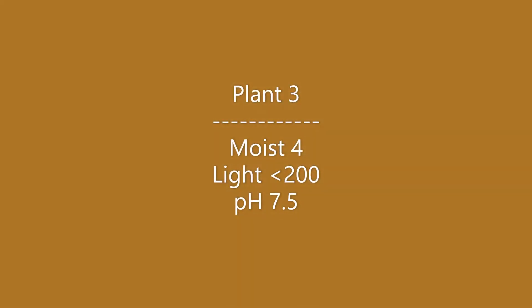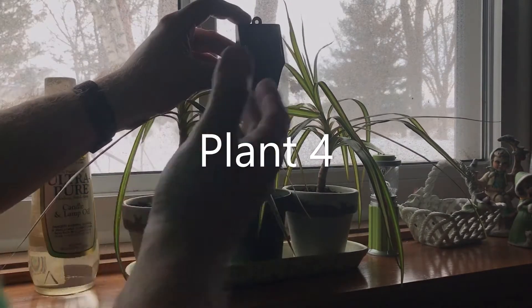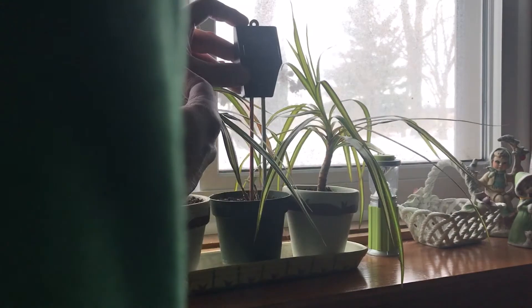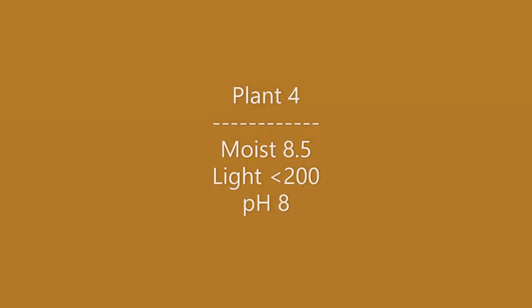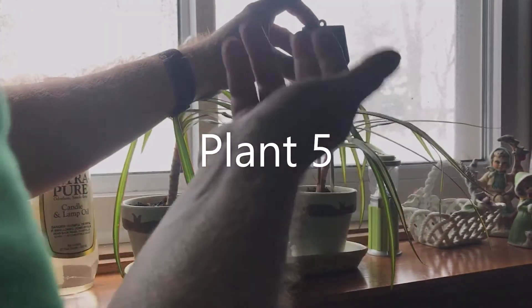Back to moisture on the next plant — that one's doing well, almost all the way to the right. Light will get the same reading as the other one. pH is a little bit higher than the last one but still on the low end of the spectrum. The next one: moisture is about halfway, light will be the same reading, and pH is pretty low again just like the others.